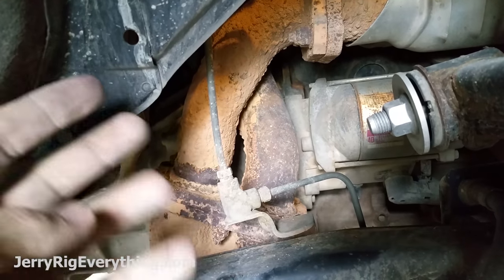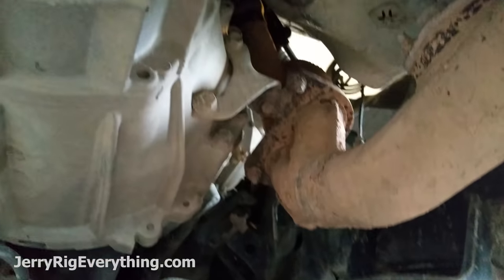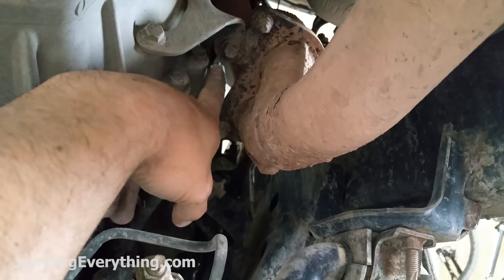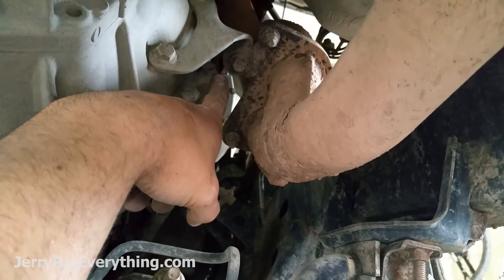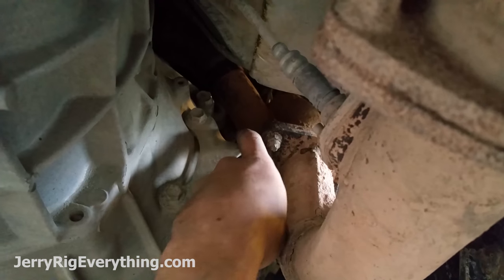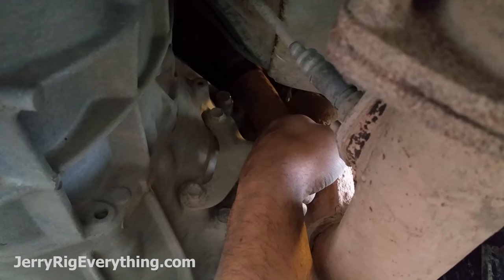Now I'm going to go underneath and show you what the bolts look like coming into the back of the starter. There's the wheel well coming underneath the truck and we've got the transmission here. The first bolt is going to be this one right here — it's a 14mm. And then way up in there, there's another 14mm bolt that we're going to take out as well.